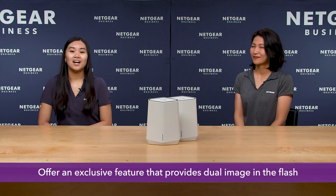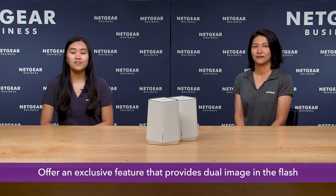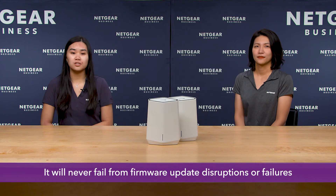Insight Business VPN will definitely make my life easier. Anything else you want to add? Our Orbi Pro Wi-Fi 6 series mesh systems offer an exclusive feature that provides dual image in the flash, which provides business reliability because it will never fail from firmware update disruptions or failures. And Netgear is a leader in Wi-Fi technology with millions of users in homes and businesses, and offers a warranty that is hard to beat.